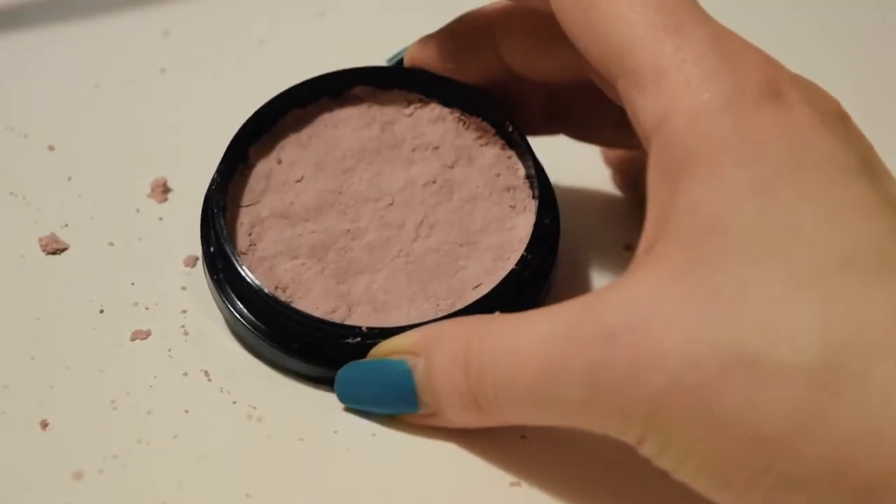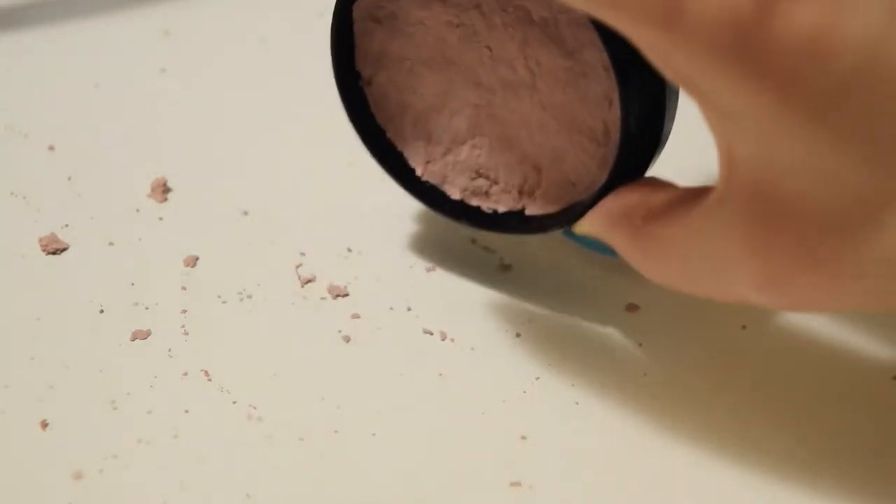Then let it dry. It usually takes at least a day or two, depending on the size of your compact and how much water you added.